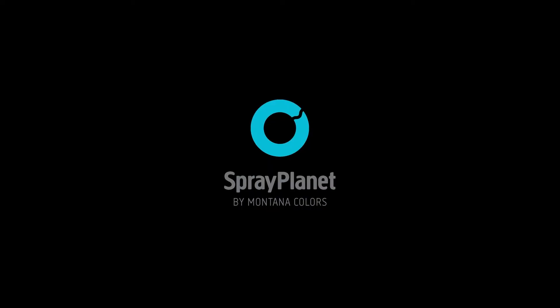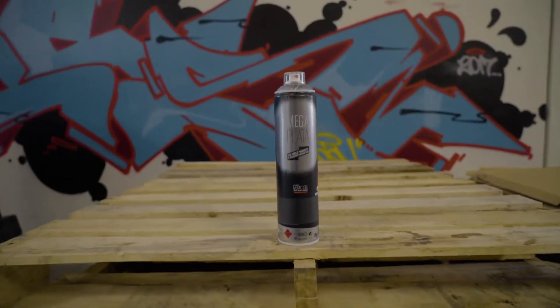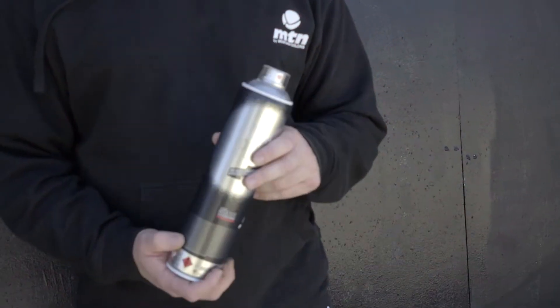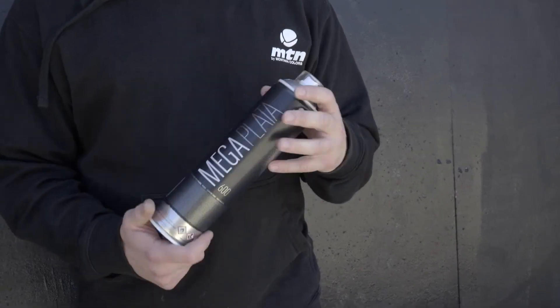Spray Planet by Montana. What's going on everybody? This is Dan from Spray Planet and welcome to the Get to Know series. Today we're going to give you guys the goods on the high pressure Mega Plata Silver 600ml.